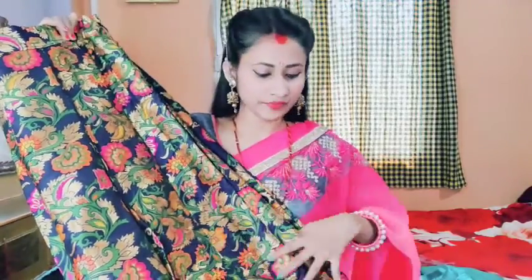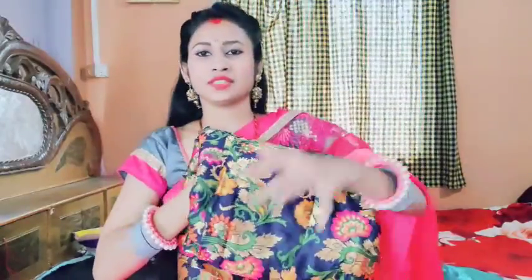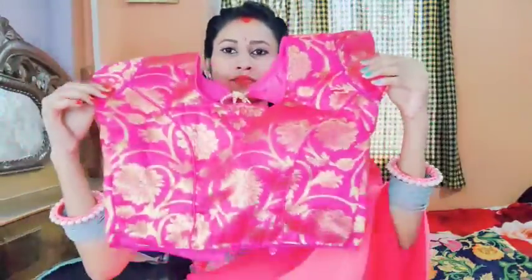I want to take a look at the quality of the color. This is a pink color blouse — it is a pink color. I've also got a black blouse, and it's a good color. The color combination is quite nice.